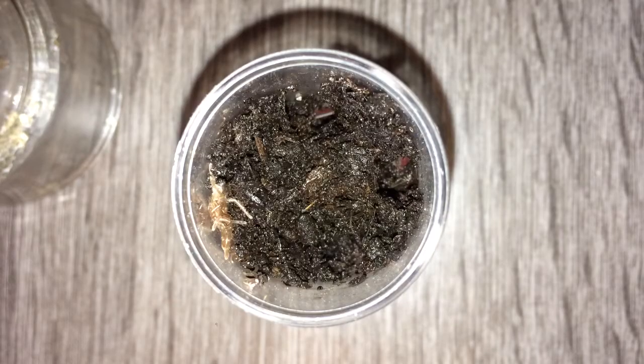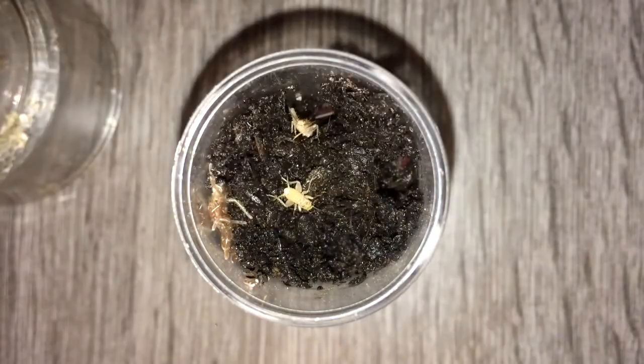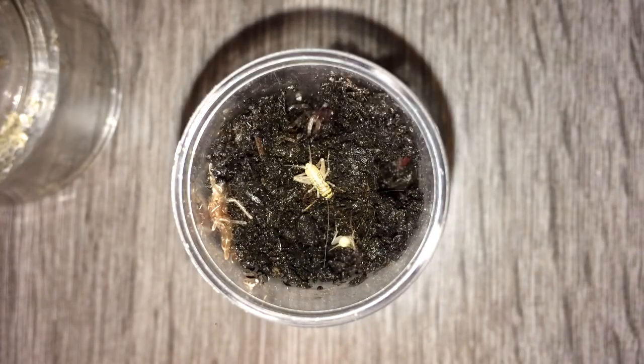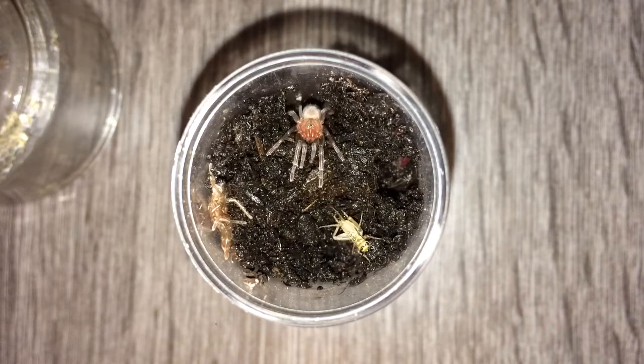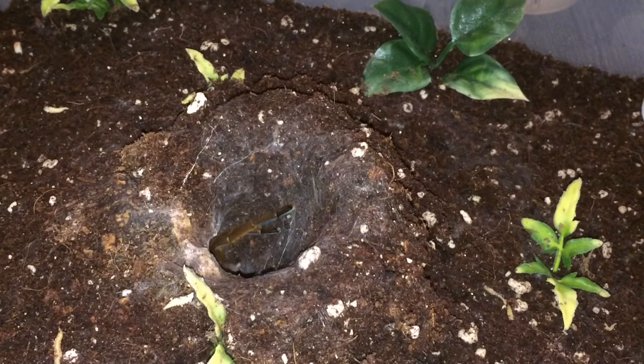Alright, on to the next. Here we have Boomba Cabocla number one — this one has molted, you can see it's more on the left side of the screen. Let's see if it wants a cricket — I'm just going to try a small one. Cool, awesome! Boomba Cabocla sling number one feeding. Let's see if number two feeds as well.